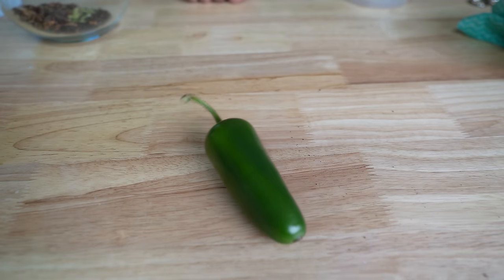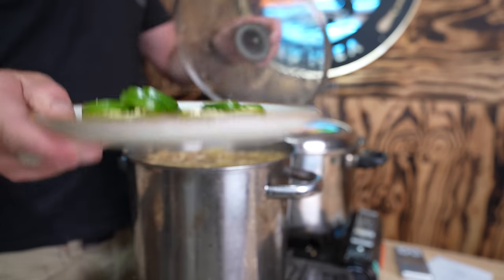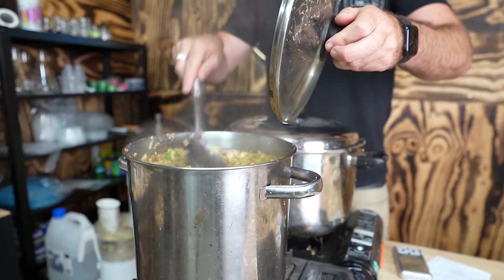We're also going to be chopping up one jalapeño and adding it into the top while the brew finishes. In hindsight, I would have actually boiled the spices with the ginger, because the beer didn't end up carrying as many of the spice notes through as I would have liked.